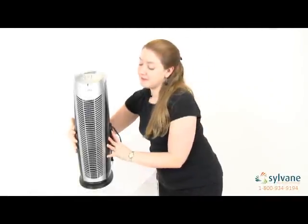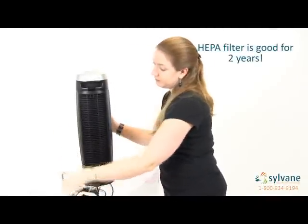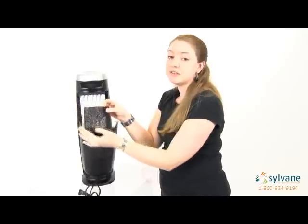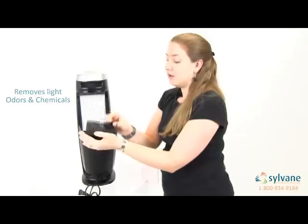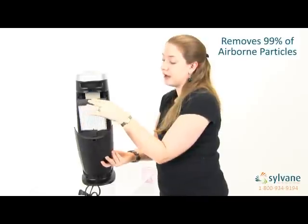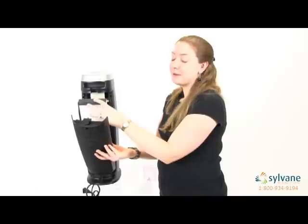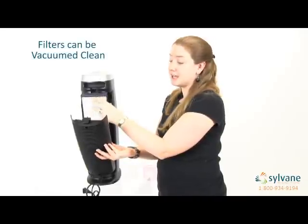One of the best things about the Aranzi Fin is the long life of both of its filters. The Titanium Dioxide Pre-Filter, which removes light smoke, odors, and chemicals, lasts up to 8 months, while the HEPA filter, which removes over 99% of all airborne allergens and particles, can last as long as 2 years. Both of the filters can be vacuumed clean, so you get the most out of them and you save money.